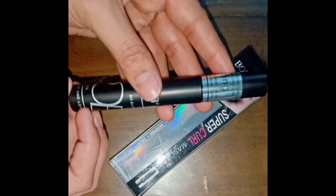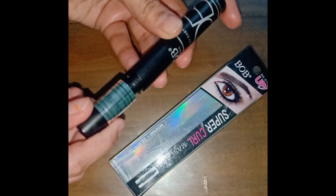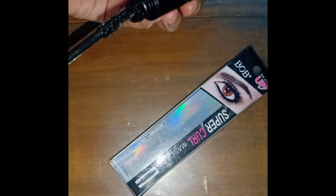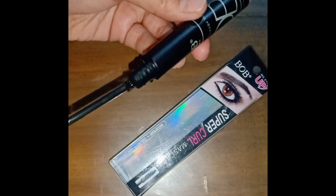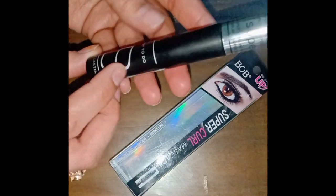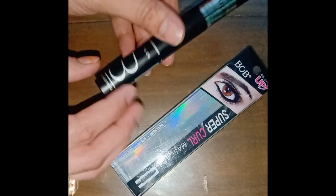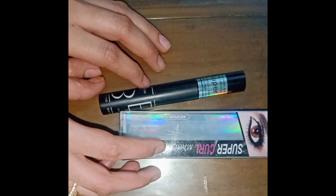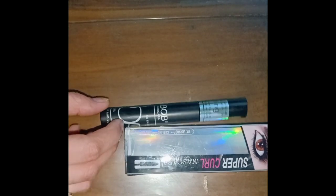This mascara is waterproof. I have used it, so I will give you a proper honest review. I have used it for one day — if you wash your face, it will not remove. If you rub it, it will not remove either.